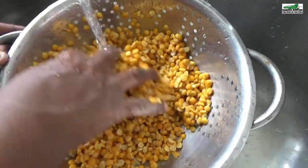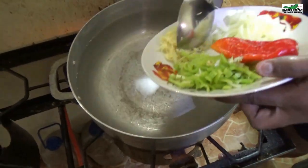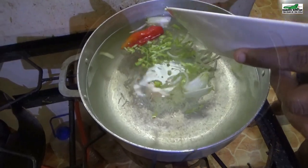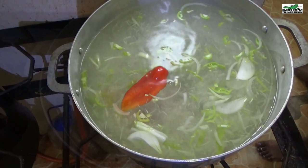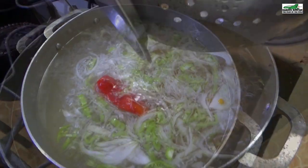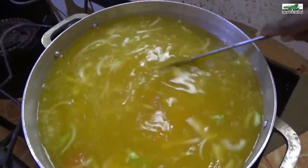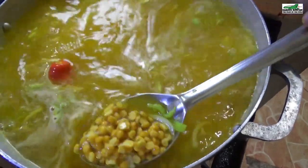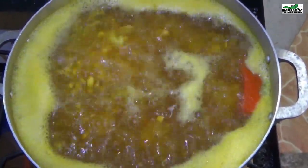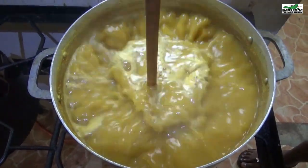Thoroughly wash some split peas, or as we call it in Trinidad, Dal. Put some water to boil and add your ingredients — garlic, pimento, and onions. Don't forget to stir it in. Add the split peas and some turmeric, or locally called safran. Stir in these ingredients. Allow the split peas to boil until soft. Once the split peas has boiled soft, swizzle it until creamy.